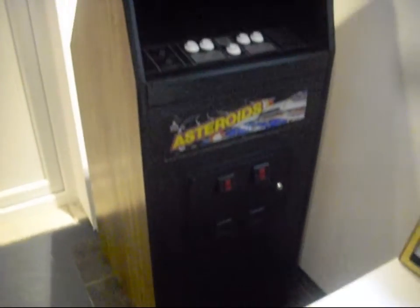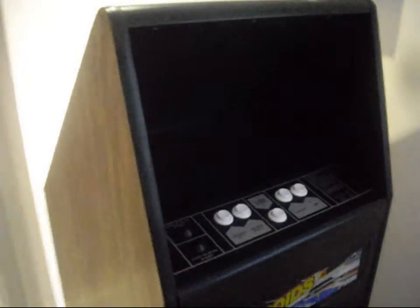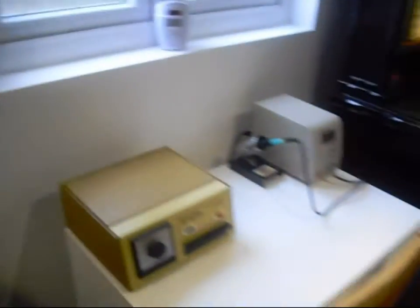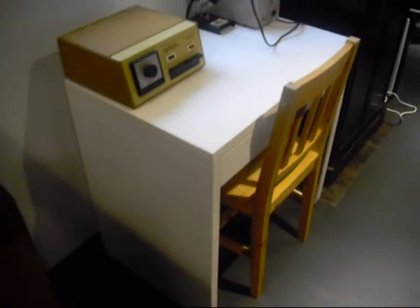And finally we've got an Astro's Cabaret from 1979 by Atari. It took me about a year to do that up. And then we've got my little test bench here.